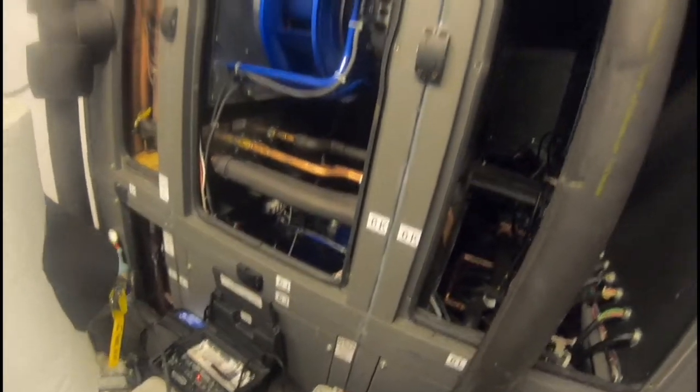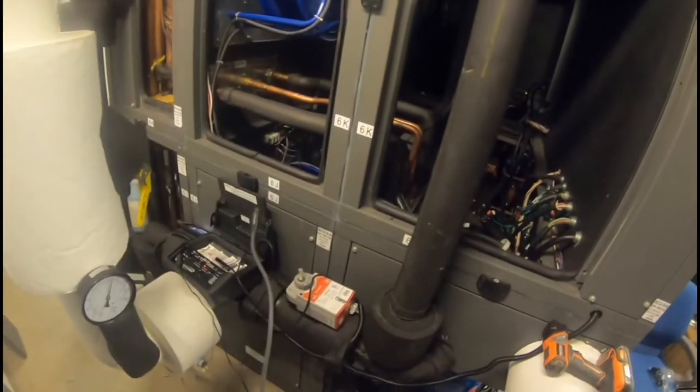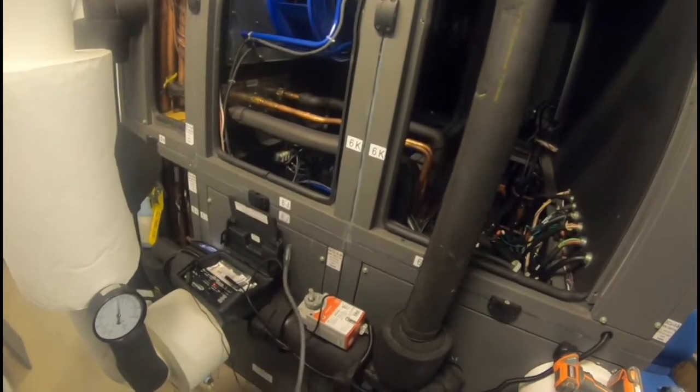I just wanted to take this moment and show you both of these leak detectors in action. Thank you for taking the time to check out this video — hit that like button, subscribe, and have a blessed day.